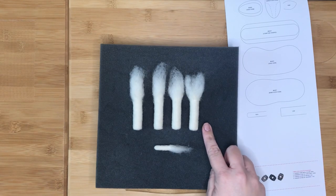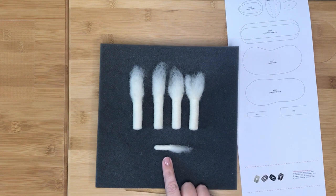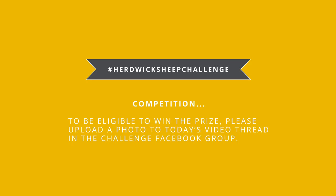Your finished legs and tail should now look like this. You can set these aside for later in the week. Remember, if you would like to be in with a chance of winning the prize for taking part in the Herdwick Sheep Challenge, please upload a photo of your finished work on the video thread for today in the Challenge Facebook group. Your next video will be available tomorrow at 9am UK time, and we will be making the body of your sheep.